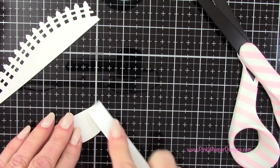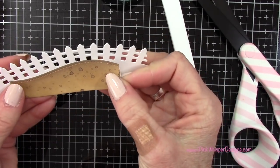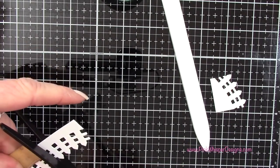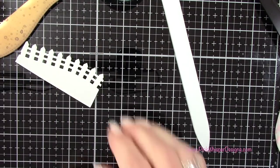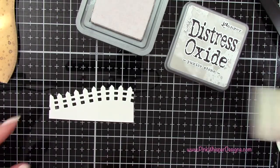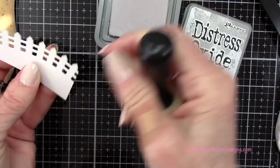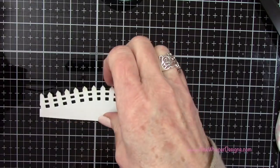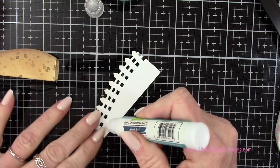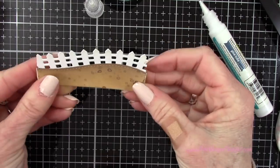I'm going to grab my bone folder and press out these two little tabs — there's a score line there so you'll know exactly where to press. Then I want to fit this little fence behind here, finding the right spot and cutting away the excess. It only needs to be the length from one score line to the other so it fits right behind there. I'm going to take the pumice stone and add a little bit of color to the tops of that fence, adding a little bit of a shadow. Then I'm gluing the fence into place with the Lawn Fawn glue tube.